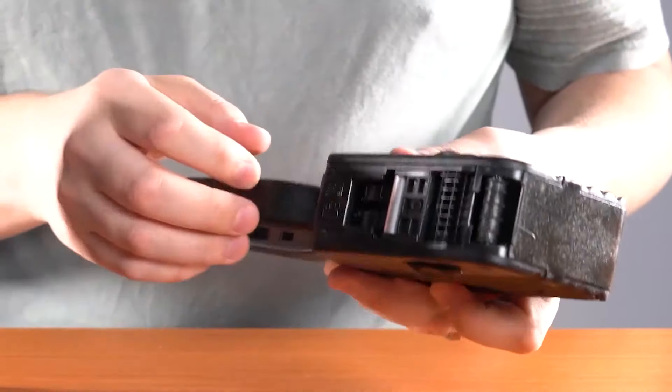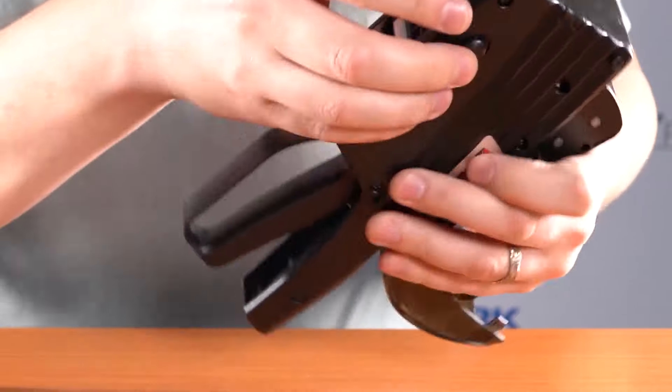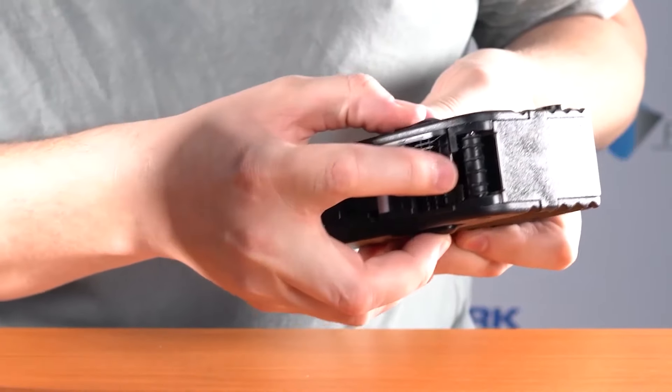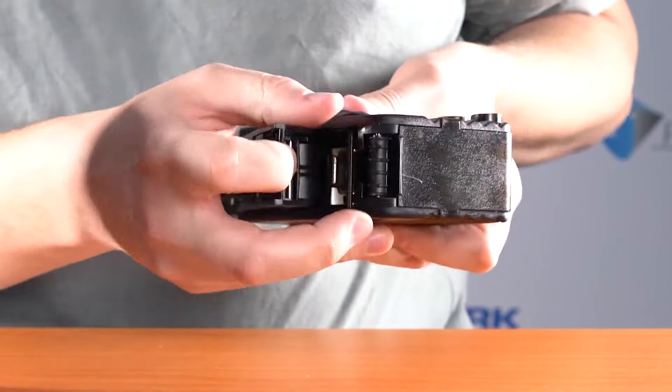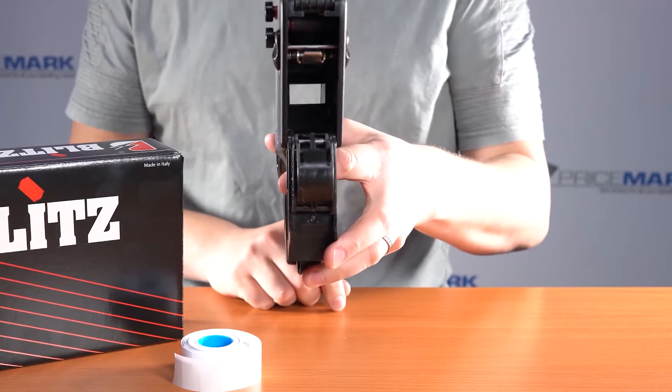To open up the bottom of the gun, pull the two sliders on either side down and then use your finger to open up the base plate. That should leave you with a hole straight through the middle of the gun.